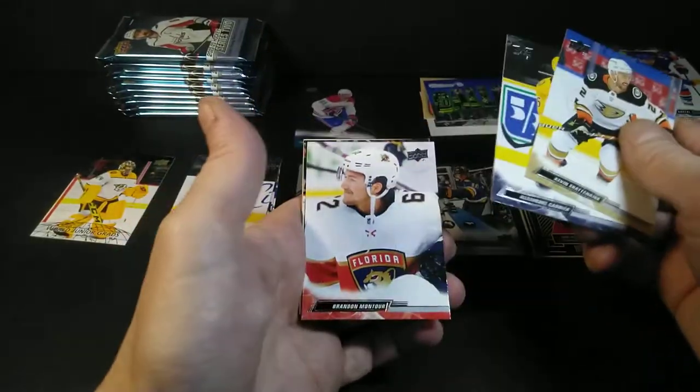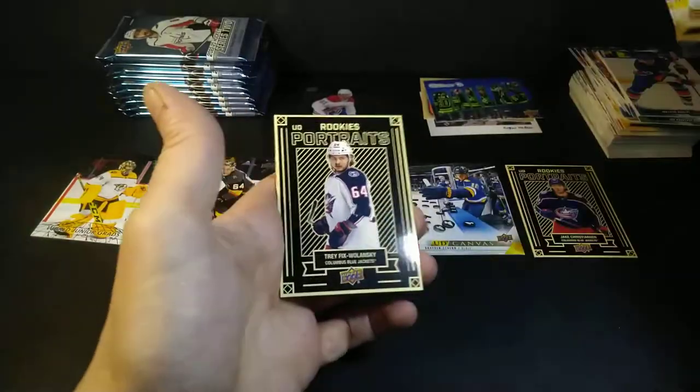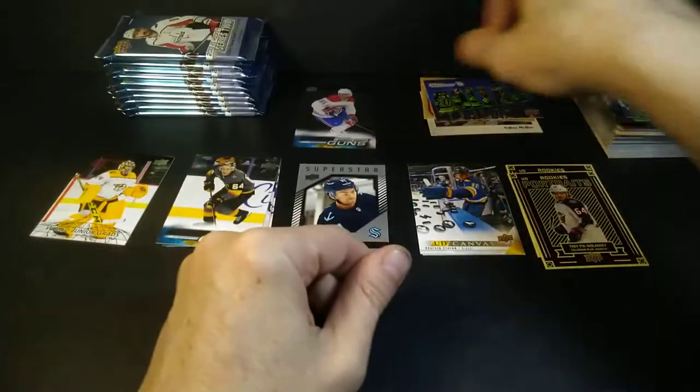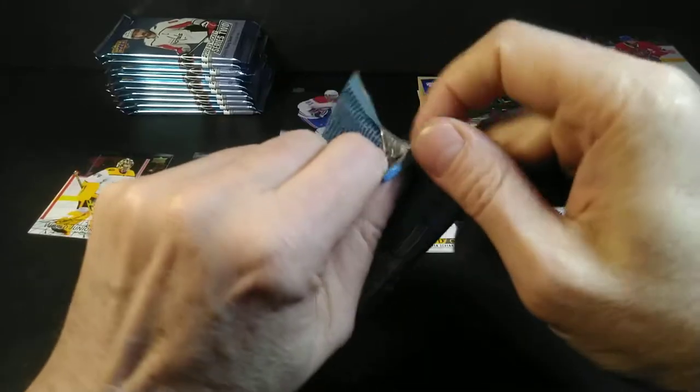Shattenkirk, Carrier, Brandon Martour, Rantan, Walensky Portraits, Rookie Anderson Jones — a lot of people looking for the Slavkovsky clear-cut acetate. Brandon Baddock maybe not so much.